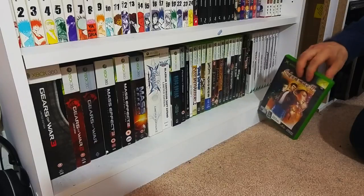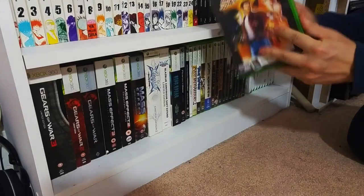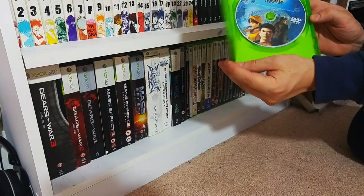The absolute gem, the classic - and it's Shenmue 2 for the Xbox. Obviously this is the one that comes with Shenmue the movie as well. This will never ever ever leave my collection until I die.